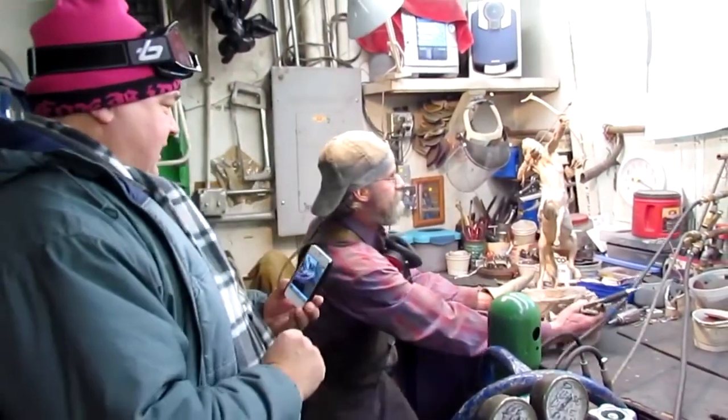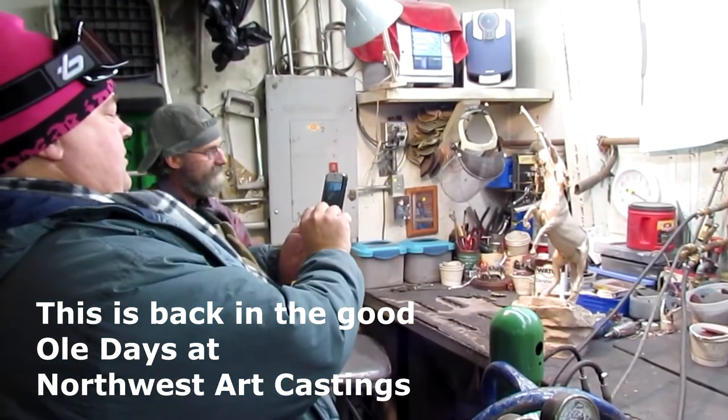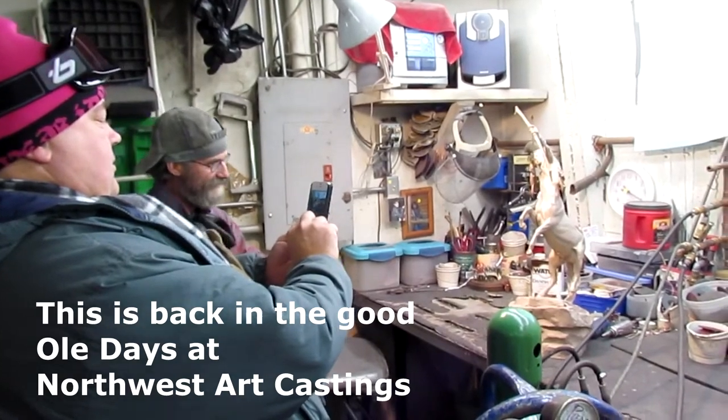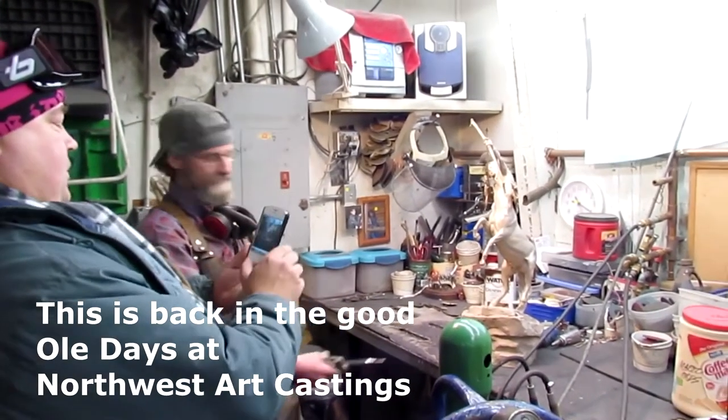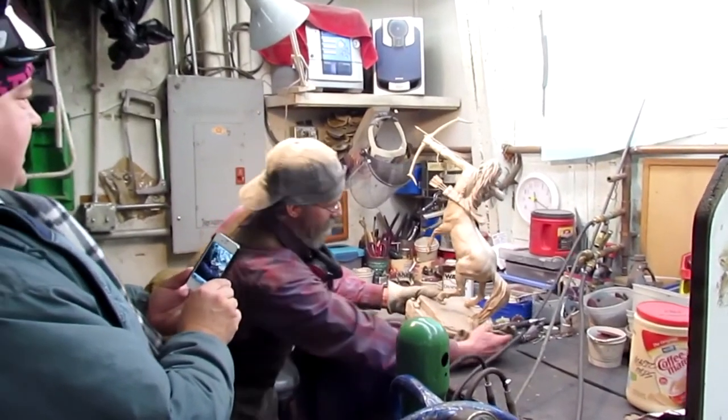That is perfect, I think. Whitney's seeing his bronze for the first time. Lance is finishing it off with some grinding and smoothing, and then they're going to sandblast it one more time. Then they'll color it. Whitney doesn't get excited about things at all.